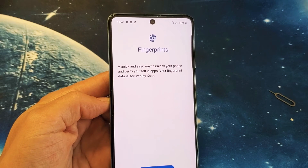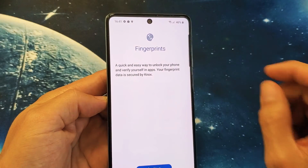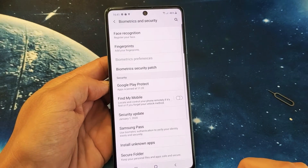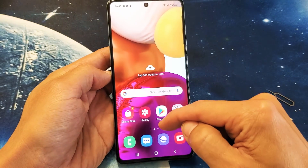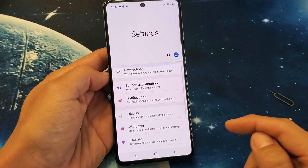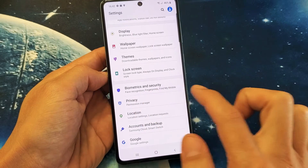I have a Samsung Galaxy A71 here. I'm going to show you how to set up the fingerprints to use as a password or to unlock the phone. Very, very simple here. First thing you got to do is just go into your settings — swipe up on the screen like this, go directly to settings, and then from settings scroll down and look for Biometrics and Security. Tap on that.